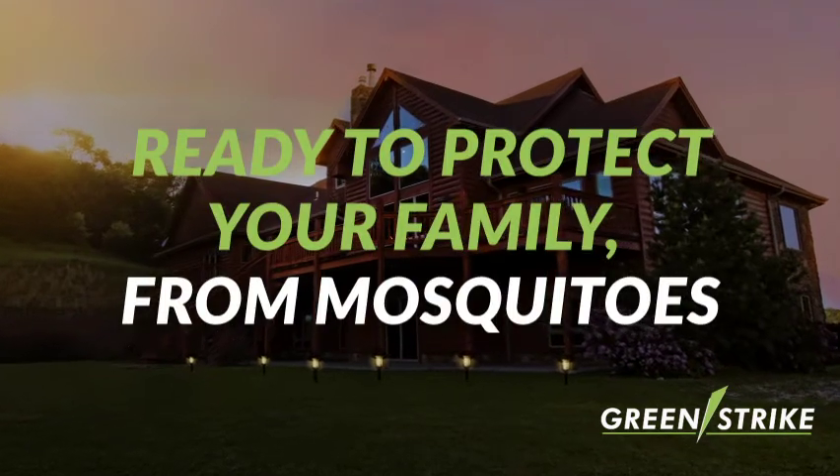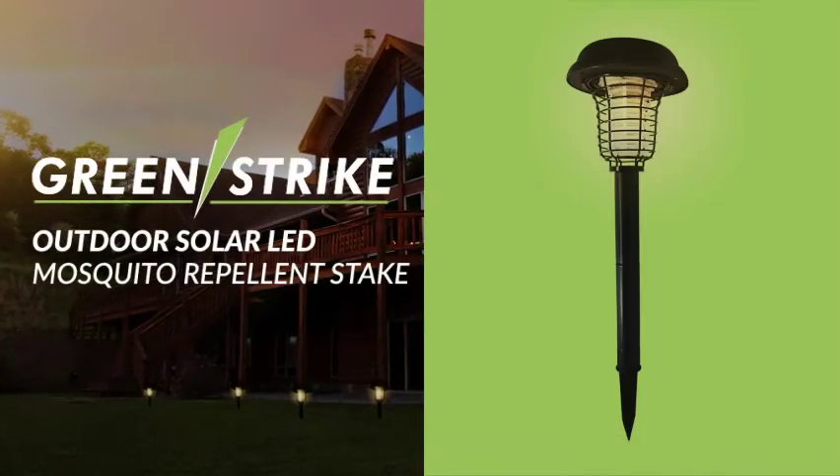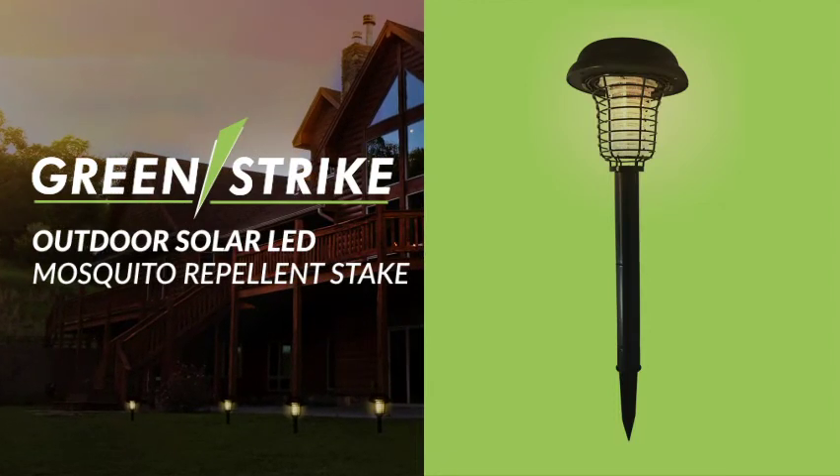Ready to protect you and your family from mosquitoes. GreenStrike's Outdoor Solar LED Mosquito Repellent Stake is available now.